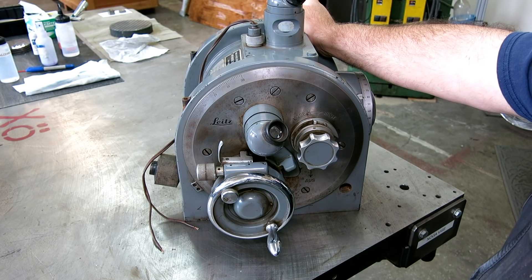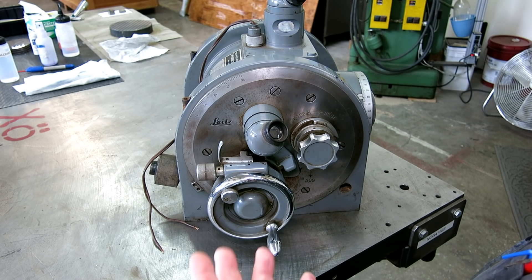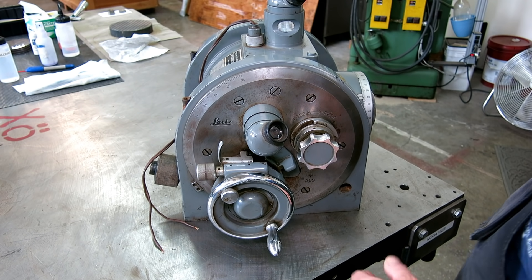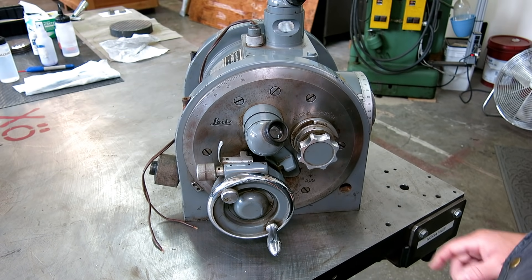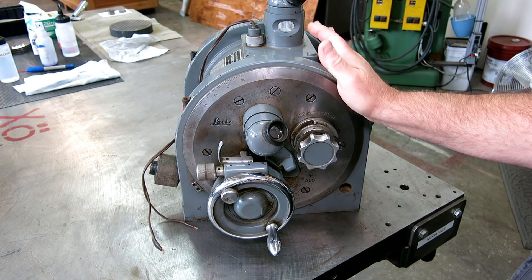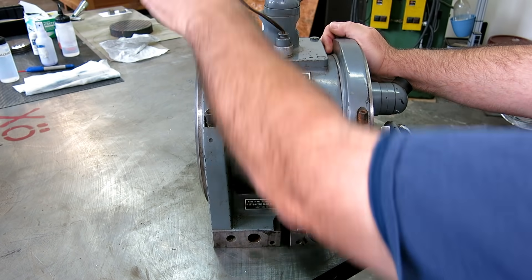Today's question is: what weighs 250 pounds, is gray all over, speaks English and German, and is allergic to water? Well, I'm going to show you. Let's go take a look at Das Boat Anchor. Here it is — 250 pounds, 114 kilograms. Even in the manual it says 'insert lifting bars and use two people to put it on the machine.' It's gray all over, speaks two languages, German and English — and there we have it.